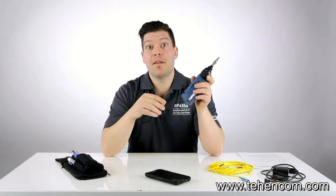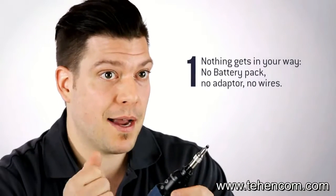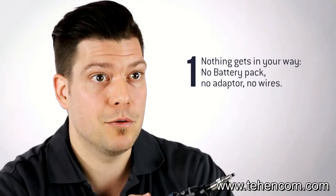There are many benefits of using a wireless inspection probe such as this one. The first one looks very obvious, but it's the fact that you have absolutely nothing in your way as you perform your inspection task — no battery pack, no Wi-Fi adapter, and no wires in your way as you do your inspection.